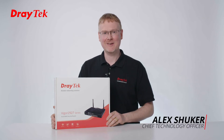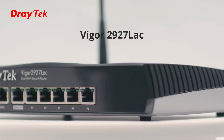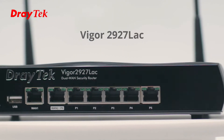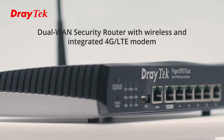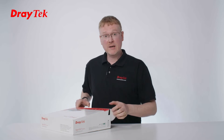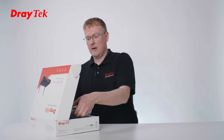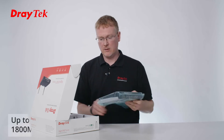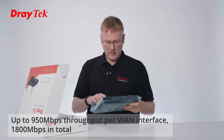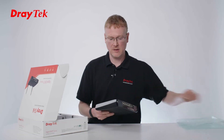Hi, I'm Alex Yuka, CTF Draytech, UKN Ireland. Today I've got one of our Viagor 2927 LAC units. The 2927 series is our range of dual WAN router firewalls, really good for connecting to FDTP and has quite high WAN throughput. You can do on WAN1 up to 950 megabits per second WAN throughput, so it's a quite capable box, ideal for the fibre connections that we're starting to see.